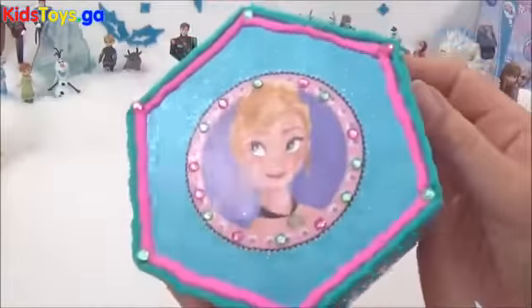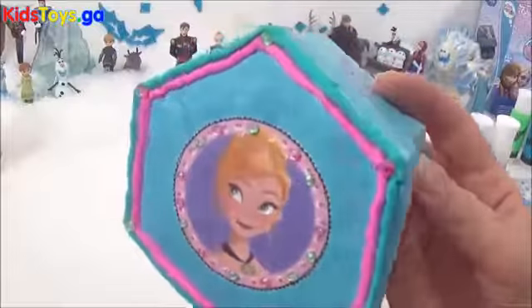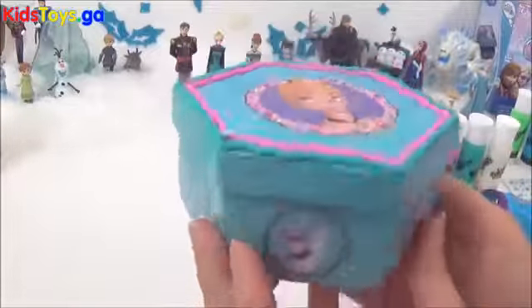And that is it — this is my Anna jewellery box guys, I hope you like it. I'm really, really happy with it, and it's perfect for your Frozen jewellery or even as a gift.